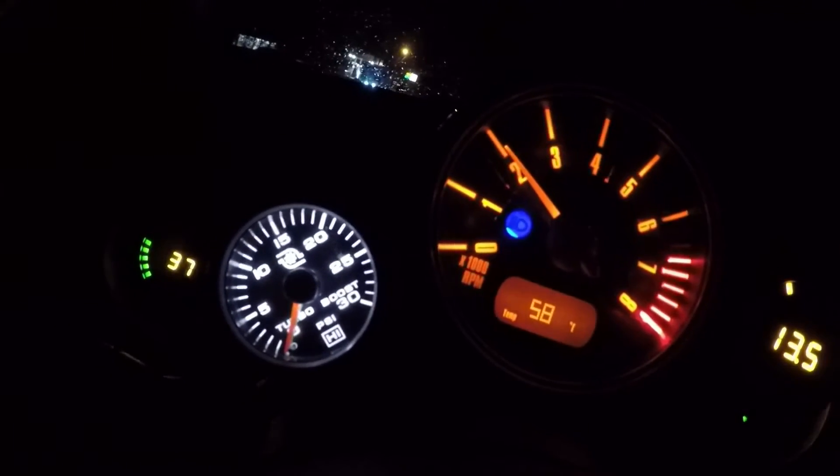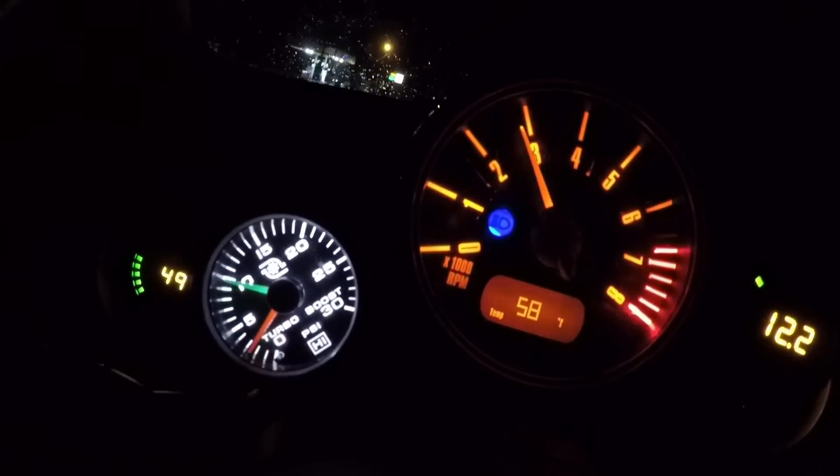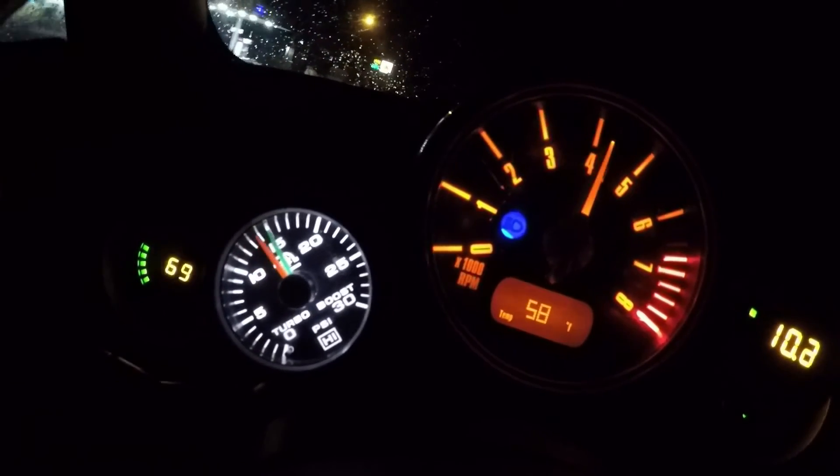Here we go — second gear. Hit it: 5 psi climbing, crossover, and all turbo.